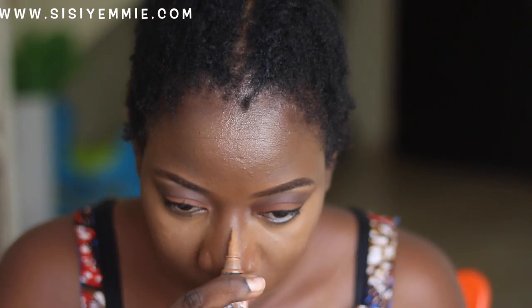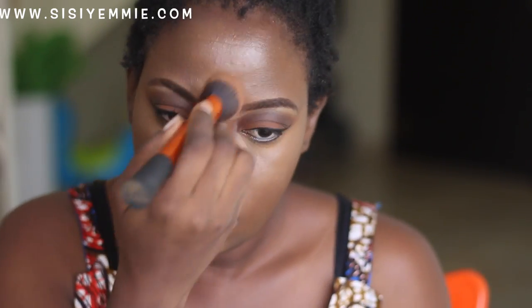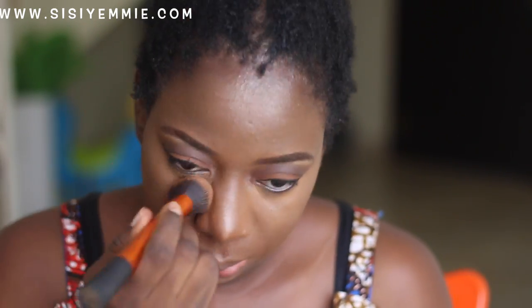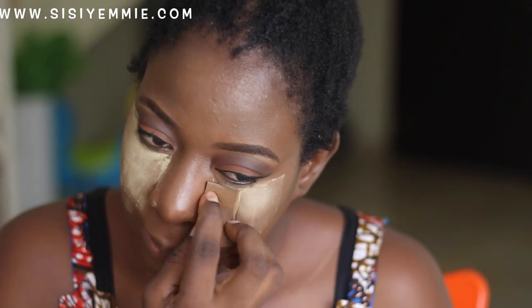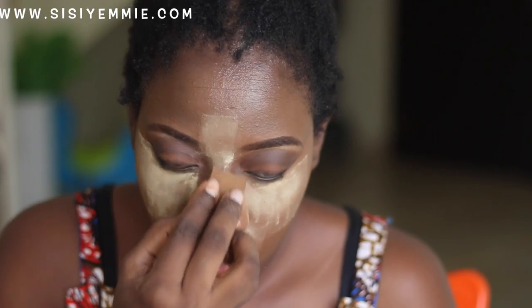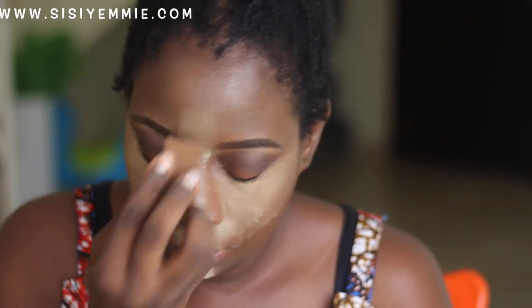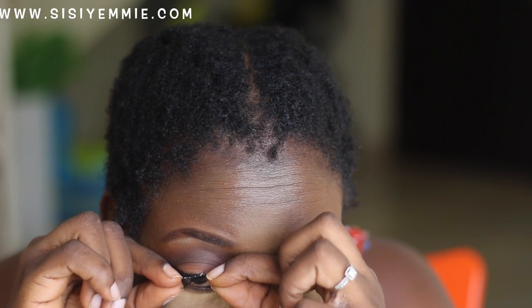I'm going to use the brush I use for my foundation to blend the highlights so that the harsh lines are reduced. I don't know how well of a job I did but I think I tried. Next I'm going to use this Buttercup powder to bake my face because I wanted to reduce the oiliness — my face is very oily and the oil comes through my makeup after a few minutes, which is so annoying.